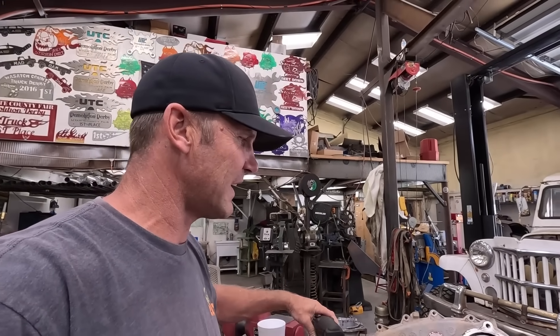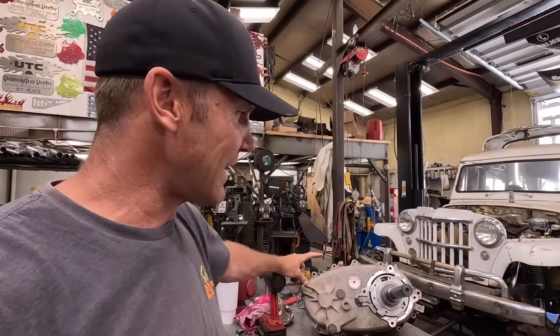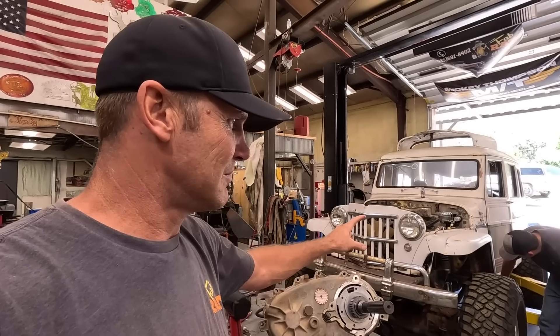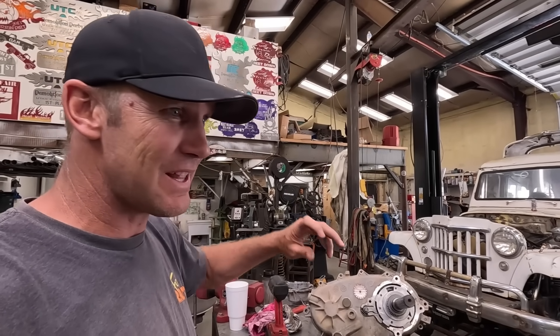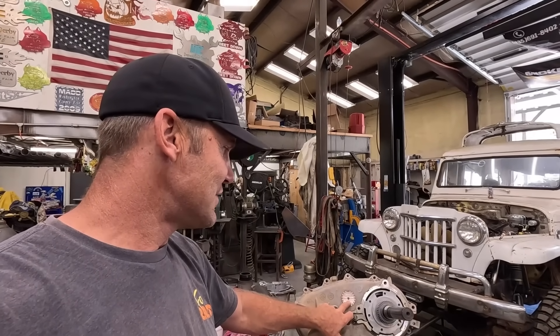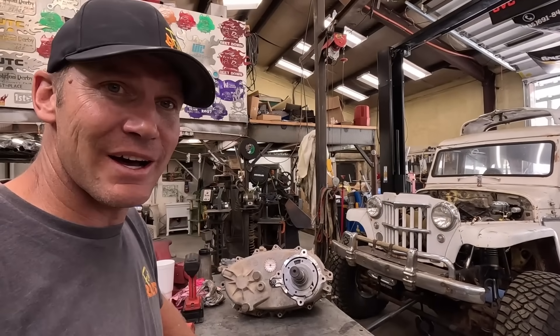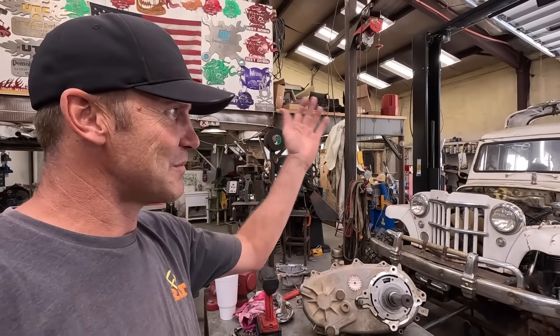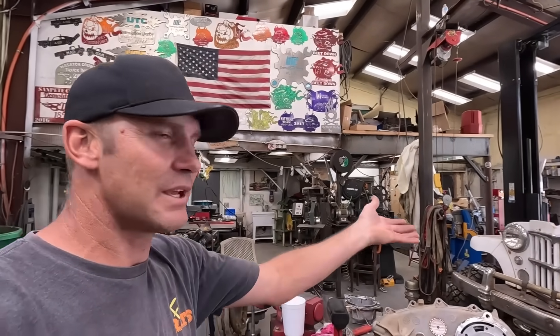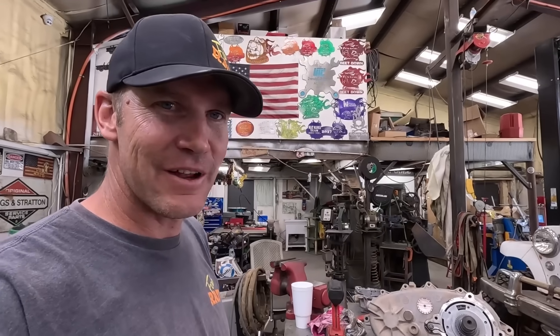Funny story. This transfer case actually came from the same people I bought the Willys from. They said, hey, we got a transmission and transfer case, if you're interested you can have it. So I said I'll take it. It shows up, it's a 241C, just like we need here. So I'm using parts from the people I bought the Willys from - parts they had kicking around, probably going to be used on this, and here they are going in it.